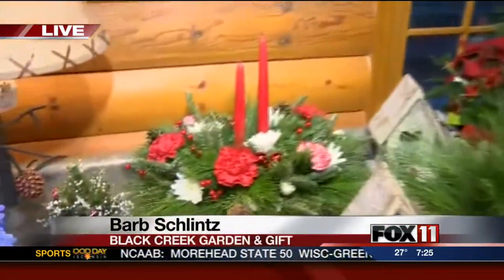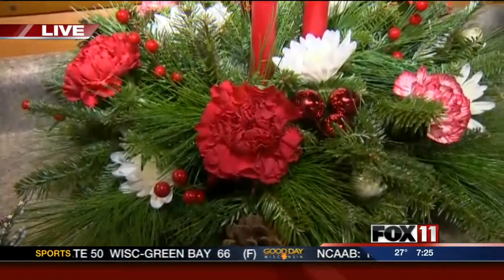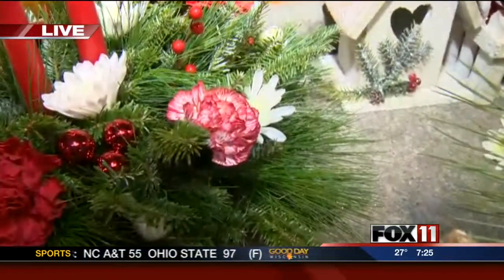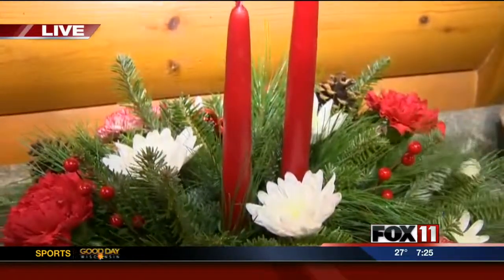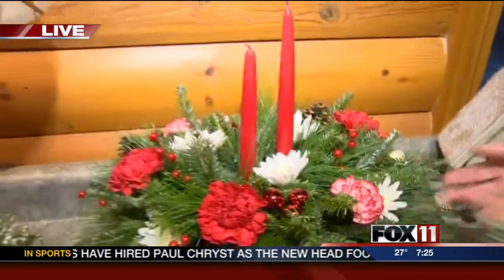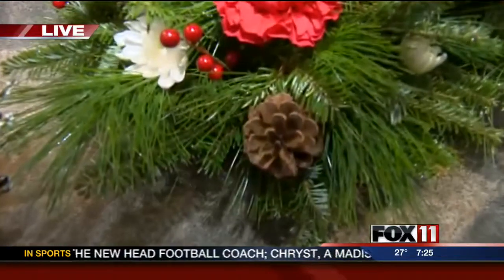Let's start over here. Tell me what you did with this arrangement. So we always start with fresh greens. You want to put a fresh cut on it so that they can absorb the water along with the flowers. Here we use the Fraser fir with the pine and the carnations, the white flat mums, and there are pine cone picks with berry picks.